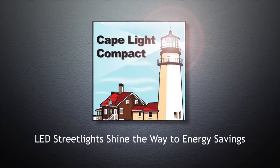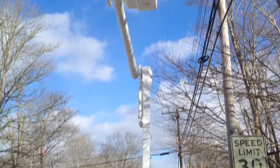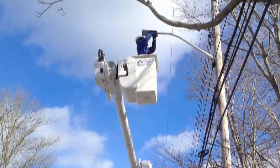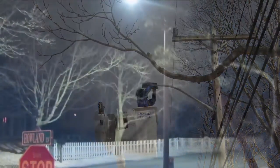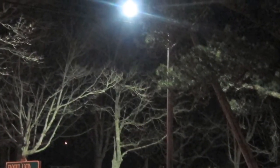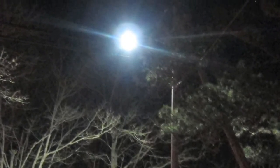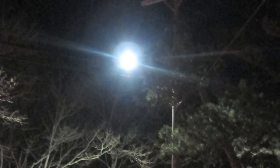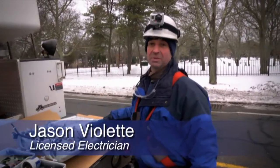They're gonna save a lot of energy. They think they probably run at best half of what the old ones did, all depending on the type of light that was in its place to begin with, because every pole can have a different light depending on the neighborhood — how close the houses are, or brightness. You don't want to drown somebody at night with light when they're trying to go to bed, so every one of them is gonna be a little bit different. For the most part, they're 50 and 70 watt fixtures.